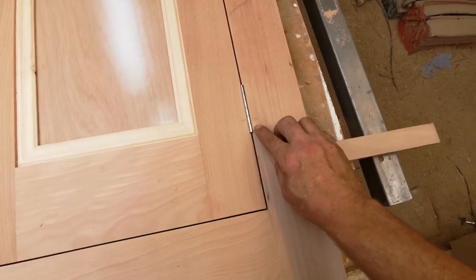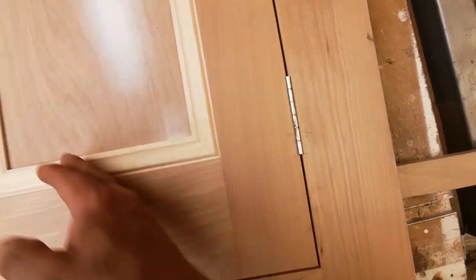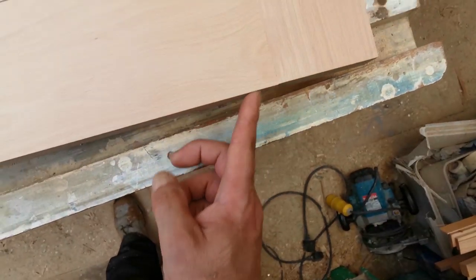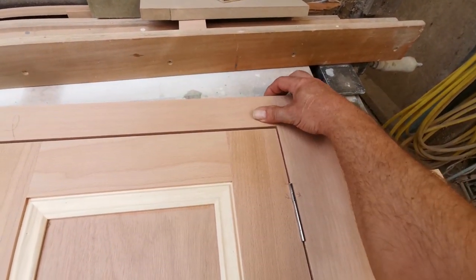So I've put all the hinges in — these aren't fixed yet, but they fit quite nicely. Looks like they all fit, and that little lump is on the frames as well. Those ones where I just put one domino in, they're not so bad.